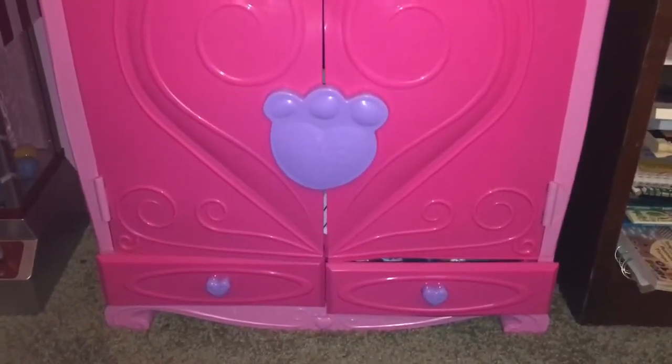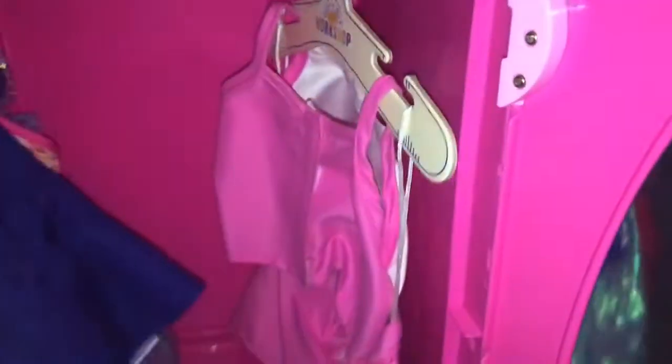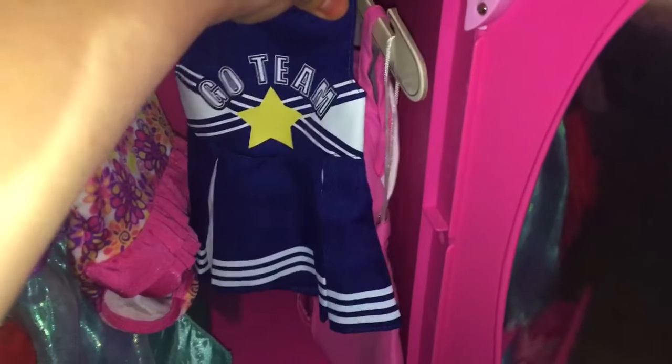Here is my Gorses Build-A-Bear wardrobe for my Build-A-Bear clothes. It opens like that. Some of these are Build-A-Bear clothes, but this is also for Baby Alive and other dolls. The only thing that isn't Build-A-Bear is this outfit right here, but it might fit a few Build-A-Bears. I got some shoes and some accessories in there too. This is a mic, by the way — it used to sing.